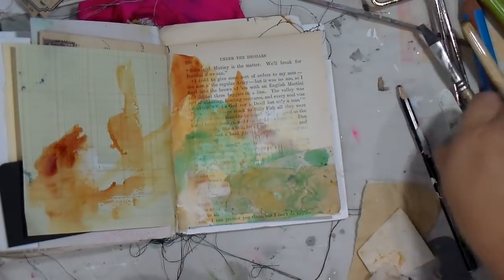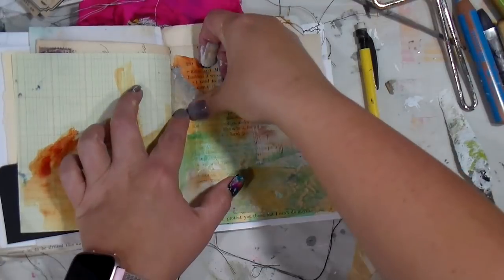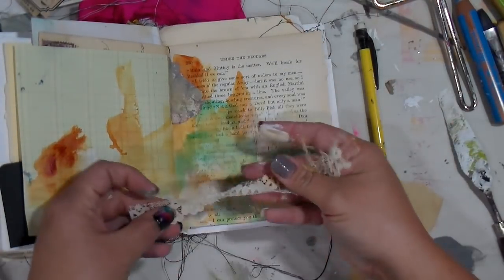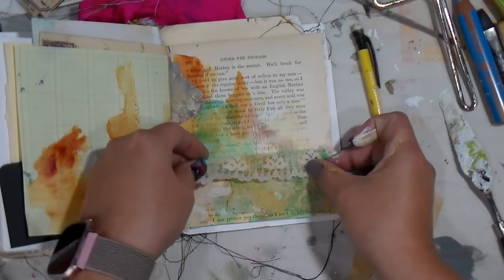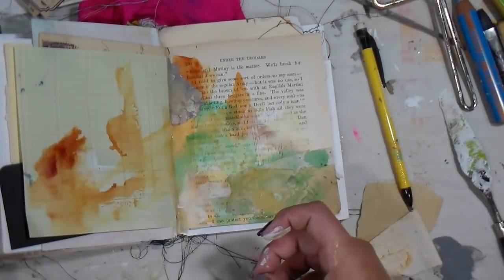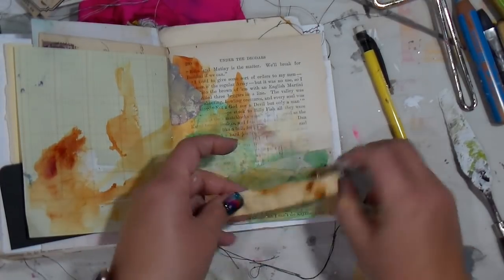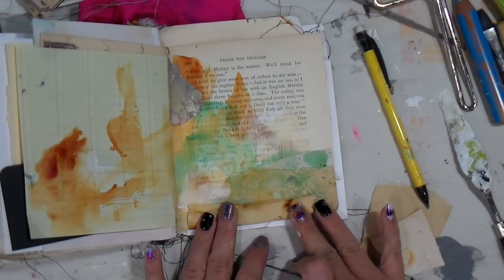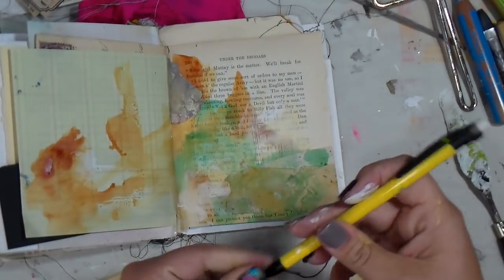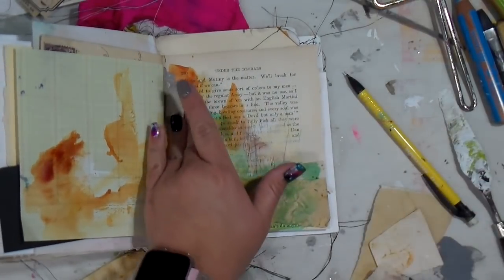I'm just taking some of the random bits that I had and gluing them down to see where that takes us. I talk a lot about letting the pages speak to us — that's why I never have a plan. I just go with the flow of what feels good; it's more of a feeling than anything. As I ramble along, I'm so glad y'all join me to watch my crazy shenanigan videos.